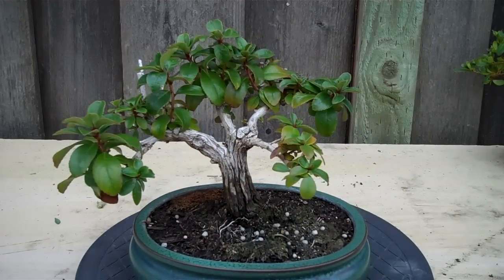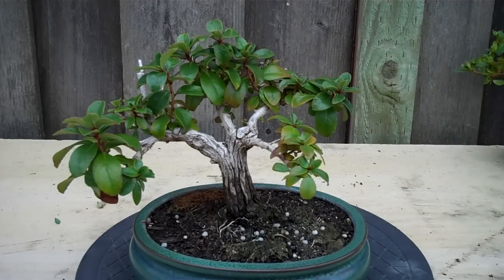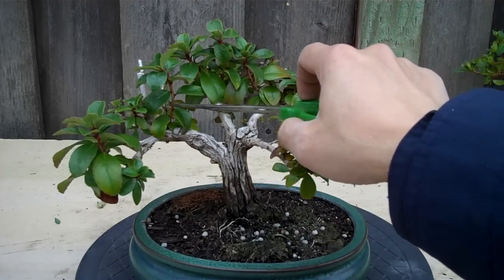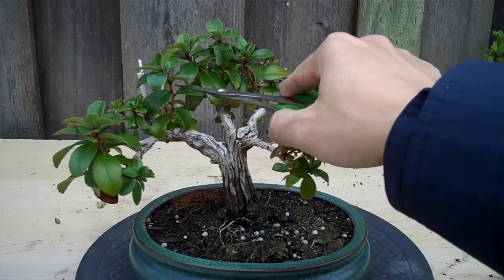One good thing I saw was that these branches — originally they were kind of green stems, didn't really look like a branch. But over the winter, it actually hardened off. It lost the green color and started looking more like a woody branch. So this is good, this is what I like.